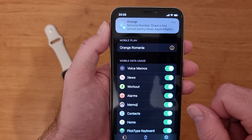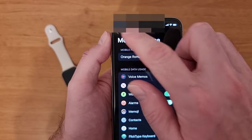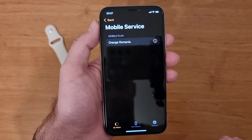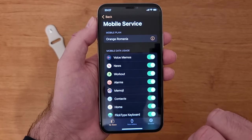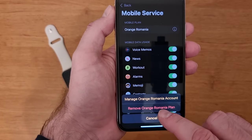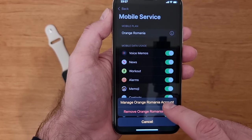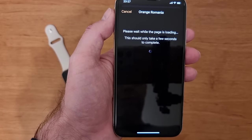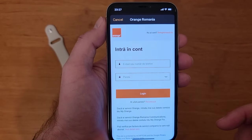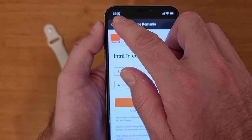I also received an SMS saying that the Number Share service was activated. If we go to Mobile Data and press on it, we'll see again that the mobile plan is Orange Romania. If we press on it, you can select 'Manage Orange Romania account' or you can remove it if you want. If you press Manage, it will open again the same page that you saw earlier.